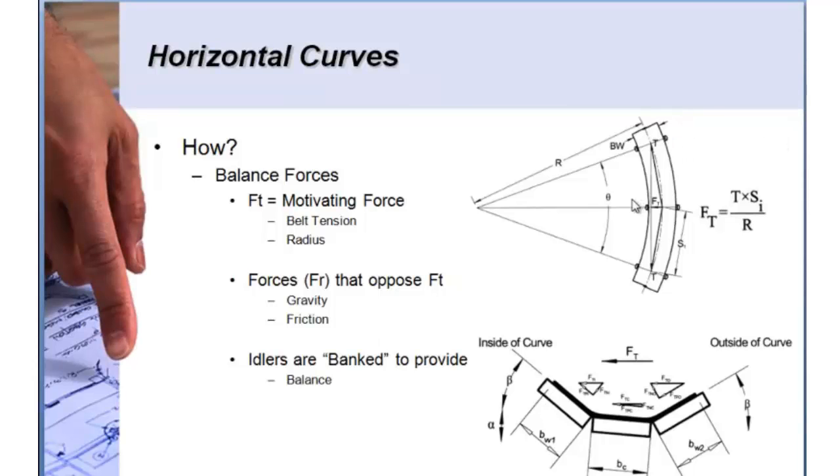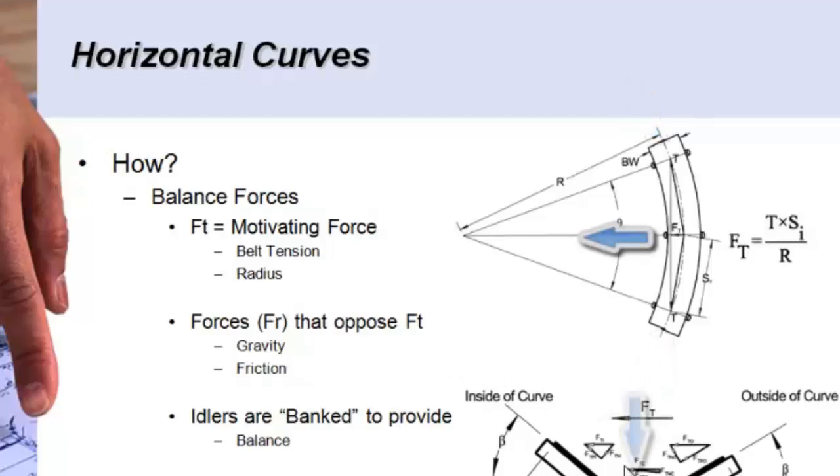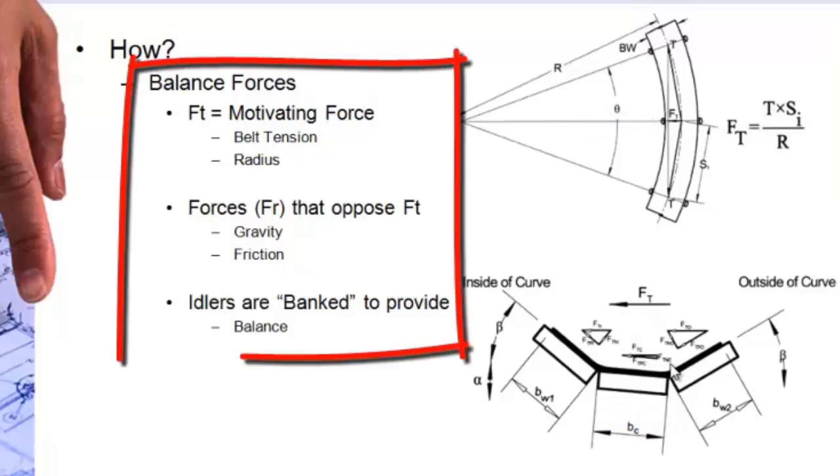The basic premise of a horizontal curve is to balance forces. As the belt goes around a horizontal curve, the belt tension tries to pull the belt to the inside of the curve. Opposing forces are gravity and the friction factor between the belt and the idlers. Typically the idlers are banked or super elevated opposite the direction of the curve so that the belt is being pulled into the idlers as it's trying to be pulled off the structure. Gravity tries to push the belt to the outside of the curve and we simply do the equations until the forces are balanced.